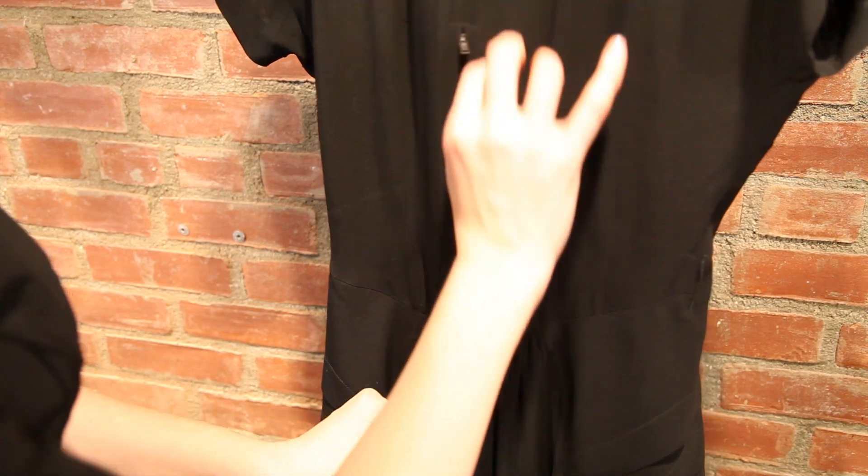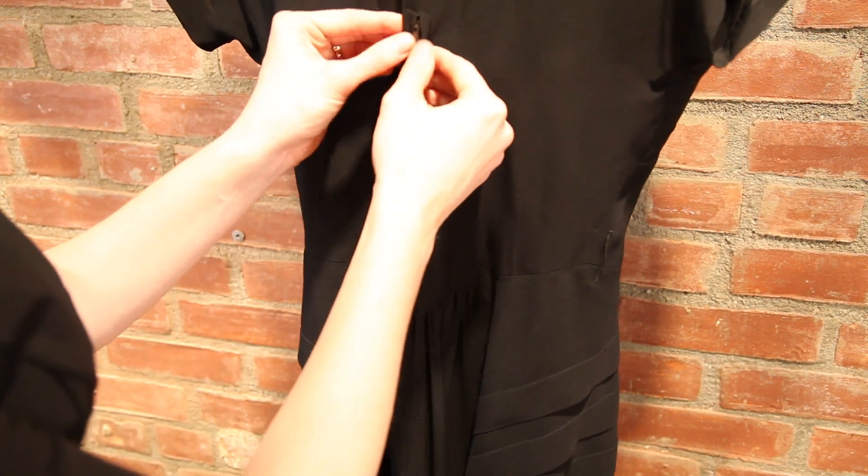You want to fasten it onto a hanger, button up all the buttons, zipper all the zippers, and make sure all the fasteners are hooked the way the garment was designed.